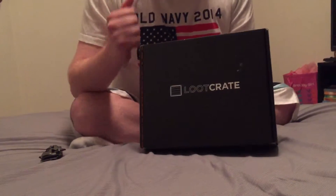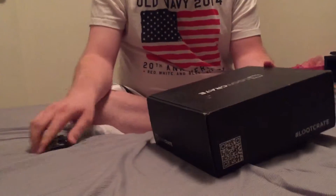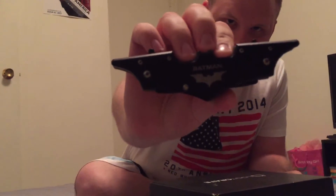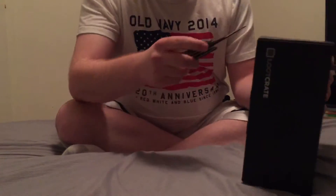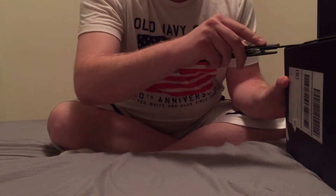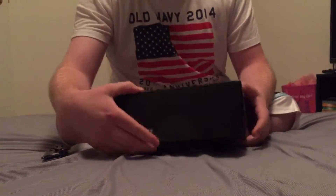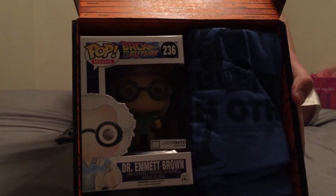This is the November crate by the way — 2015 obviously. Got my Batman knife — let's cut this bad boy open. Bunch of goodies for this month.